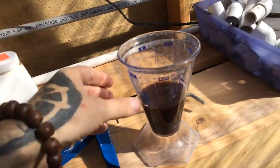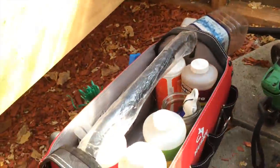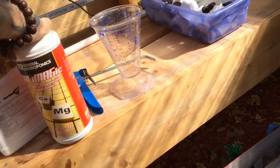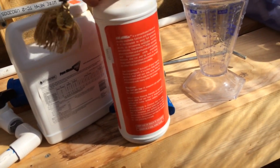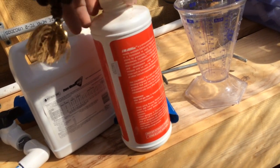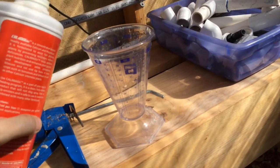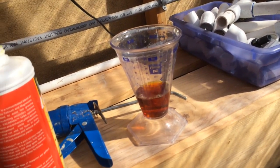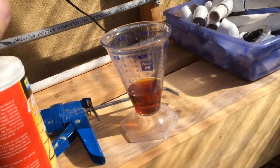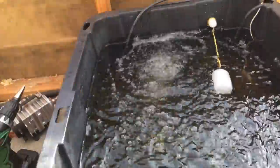We've got 160 milliliters going in. I also add some Cal-Mag, because most nutrients are a little deficient in magnesium and calcium. It's about one teaspoon per gallon — I fudge it a little bit. One teaspoon here, and we need about 18 to 20 teaspoons total. That's about it for this.